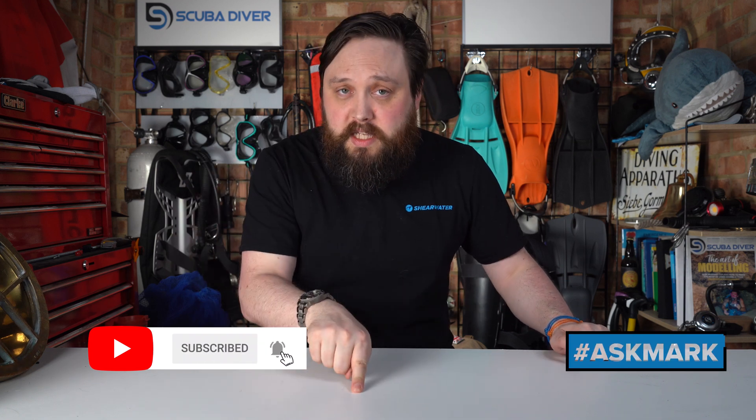If you do have any diving questions, pop them down in the comment section underneath this video. It can be about anything to do with scuba diving. If you use the Ask Mark hashtag in your question, it highlights it so I can find it a little bit easier, and it might even turn up as a video or in our magazine, which you can find by visiting this website up here.